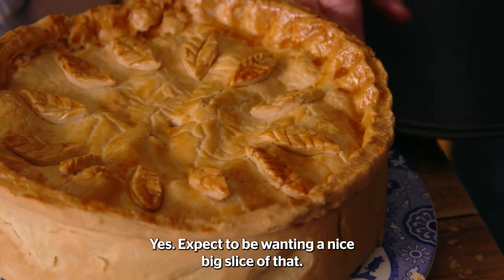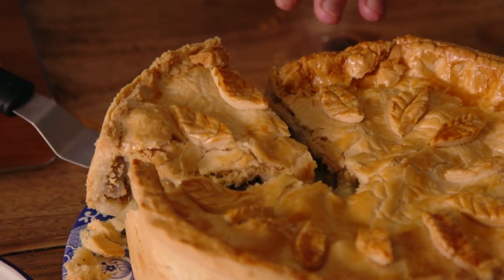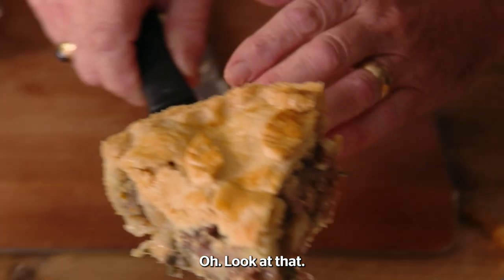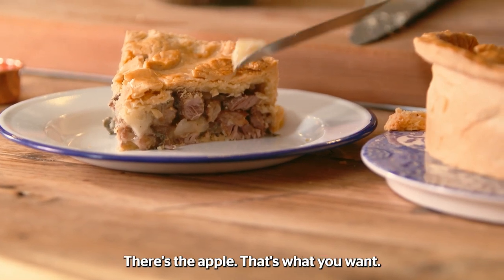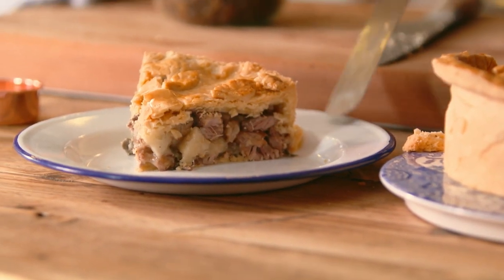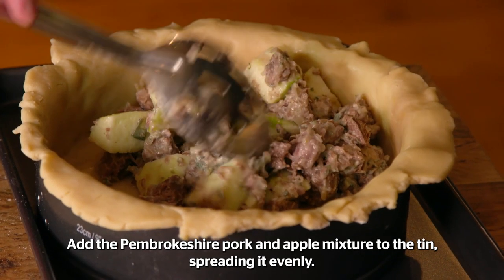Expect to be wanting a nice big slice of that. Definitely. See, look at that — it's full, it's packed. There's the apple, and that's what you want. Add the pork and apple mixture to the tin, spreading it evenly.